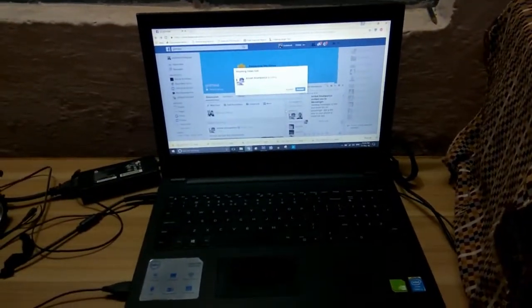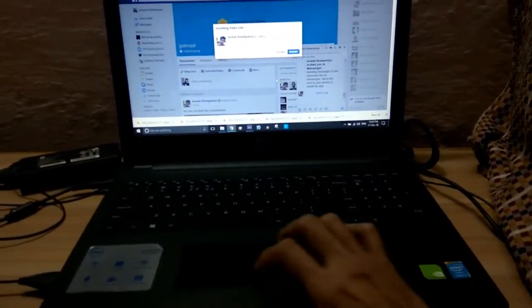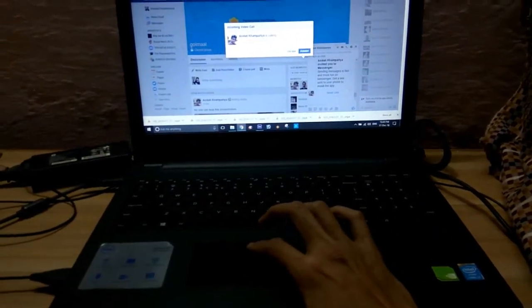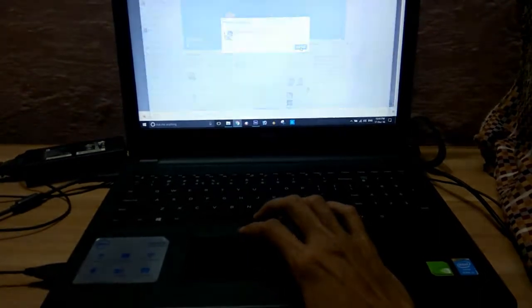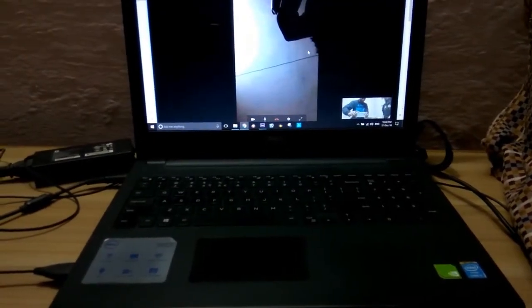And here you can see I am answering the call through my laptop, and see how simply you can share the video between your Android phone and laptop.